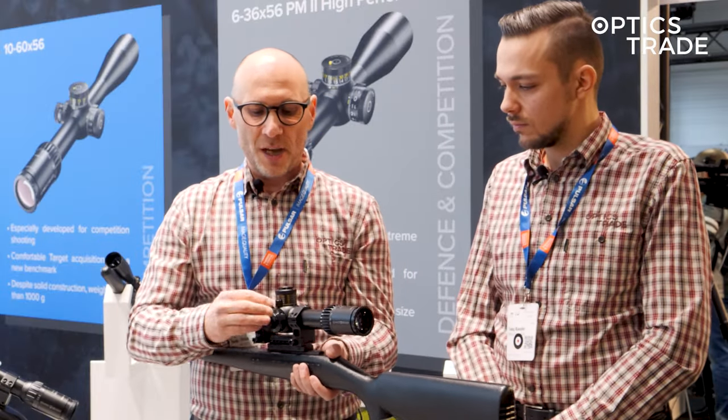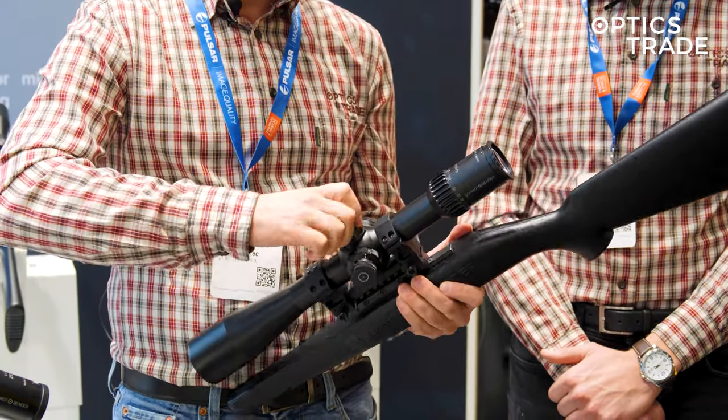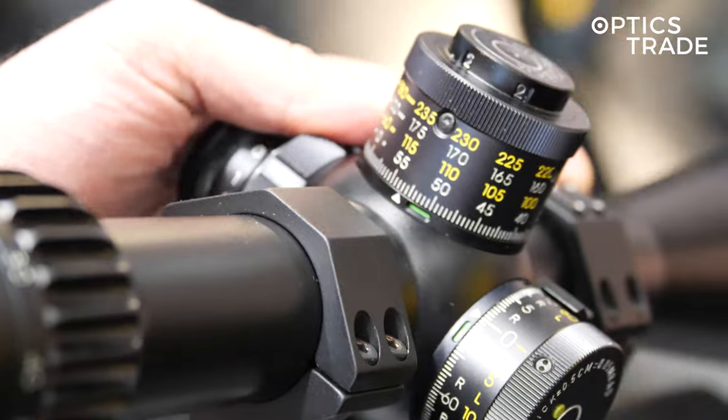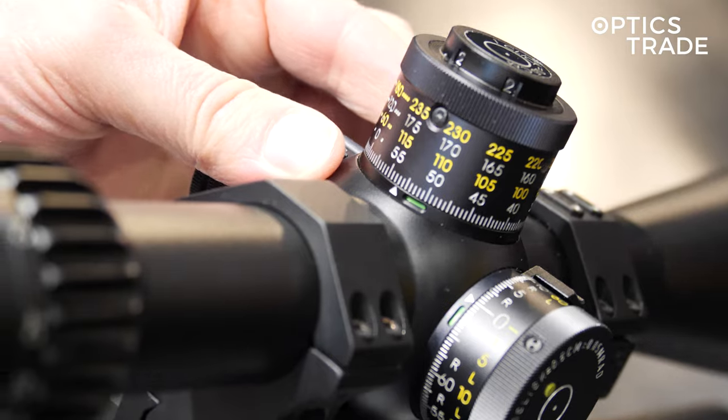The turrets are MTC2, which means there's a lever where in the first position you have normal clicks. In the second position, when you see the green color on the indicator, you get the MTC function. And if you push it even further, the red color means it's completely locked.